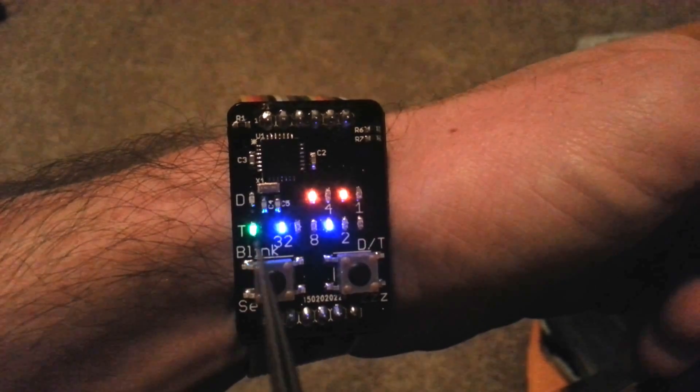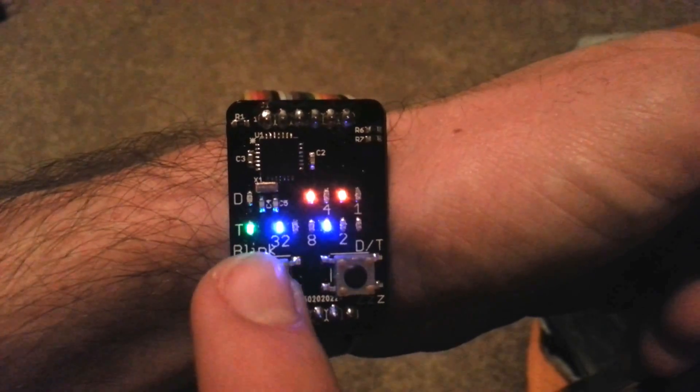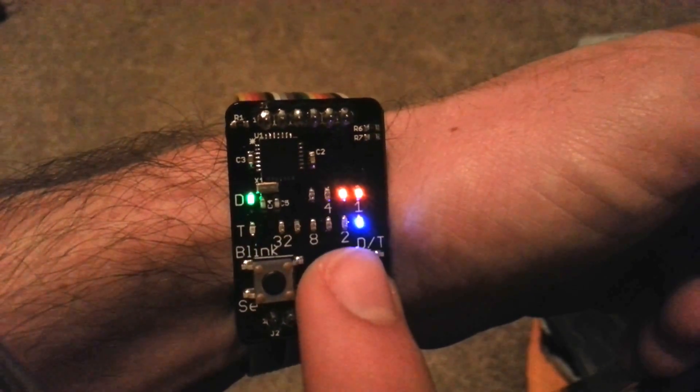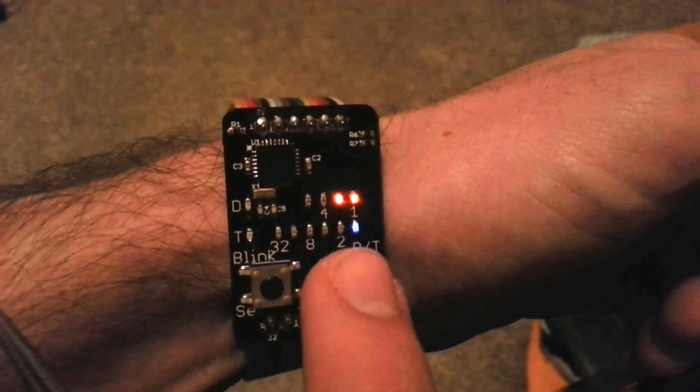Hit it again. You'll notice that each time the display updates for everything but the seconds, it kind of shifts the values in from the left. You can hit this button, and that toggles it if you just want it to blink the new numbers on as opposed to shifting them in.